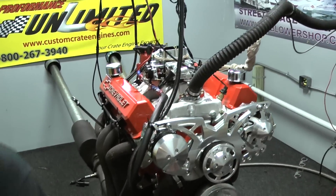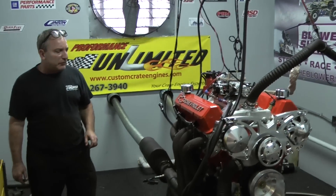This is going into a 55 Chevy. This thing is a beautiful piece for a 55 Chevy.